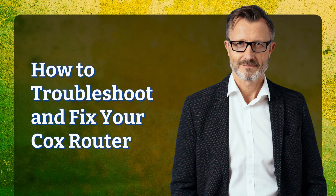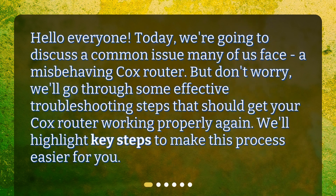How to troubleshoot and fix your Cox router. Today we're going to discuss a common issue many of us face: a misbehaving Cox router. But don't worry, we'll go through some effective troubleshooting steps that should get your Cox router working properly again. We'll highlight key steps to make this process easier for you.